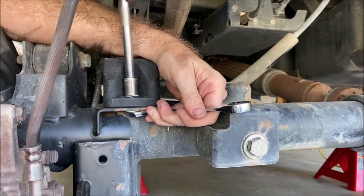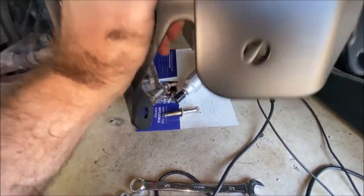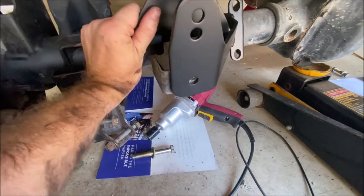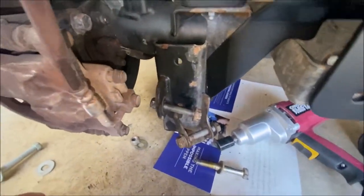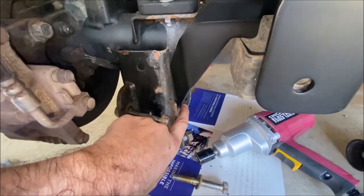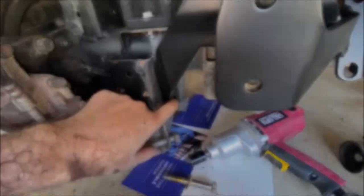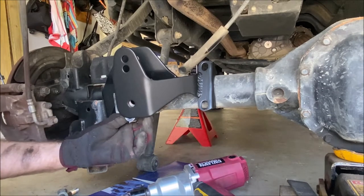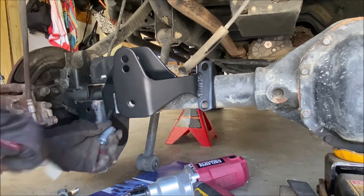Next I'll install the rear track bar bracket that sits on top of the axle, going over the track bar bracket on the axle itself. There's a U-bolt that goes over here, and the lower control arm bolt goes back into its hole in the axle bracket to hold the track bar bracket in place. The bracket comes with a sleeve that needs to go up into the front bracket on the axle to keep it from crushing when you install the bolt.